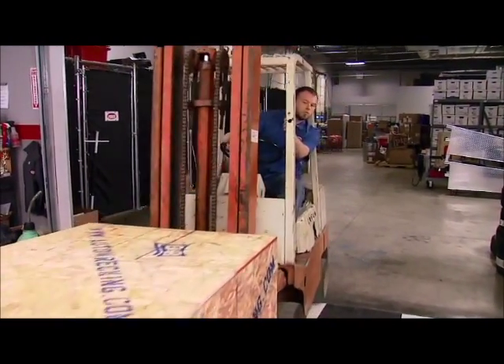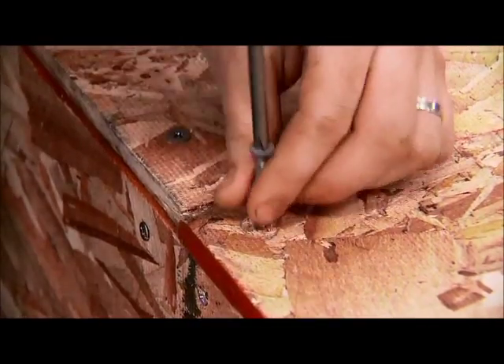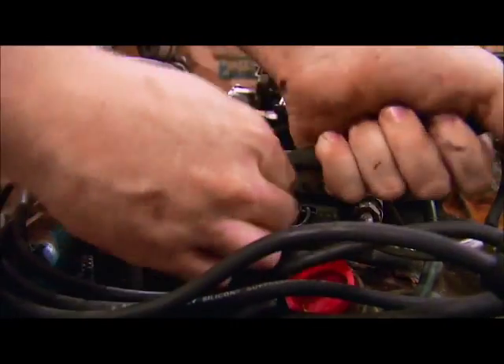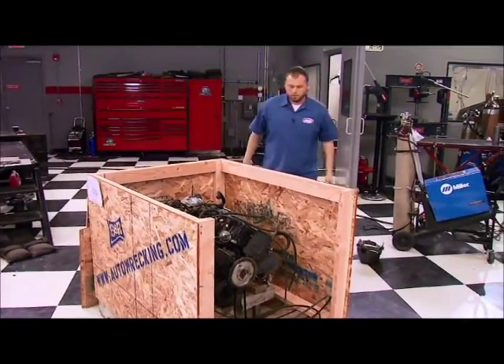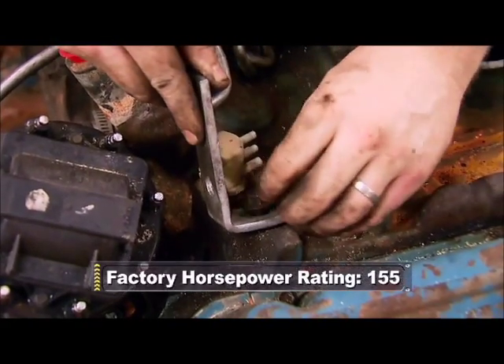First, just because it's not a Chevy, but mainly we want to see how much we can improve the mild factory performance while keeping it original looking and budget friendly. Used Buick 350s are plentiful and affordable, like the 1975 we bought from B&R Wreckings.